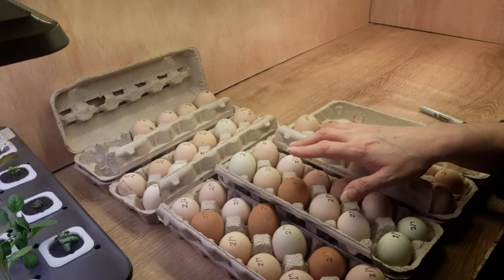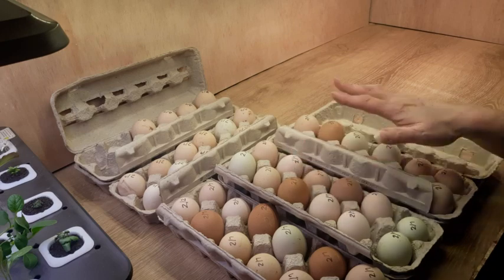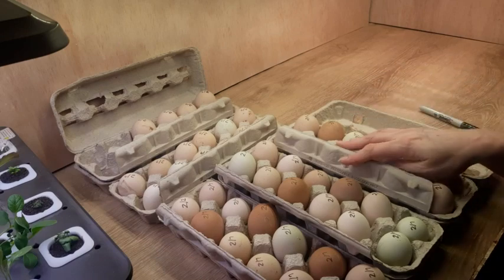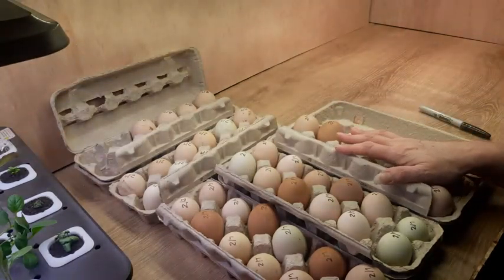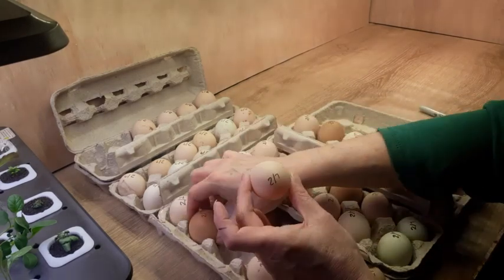Just leave them on your counter, put them in your carton, close your carton, and turn them twice a day until you get them in the incubator. And then the other thing you need to do is go through and put a date on every single one of these eggs.